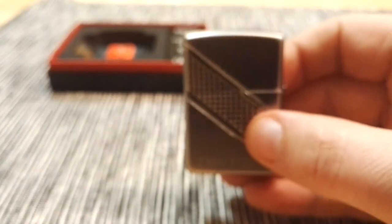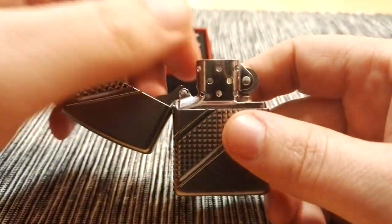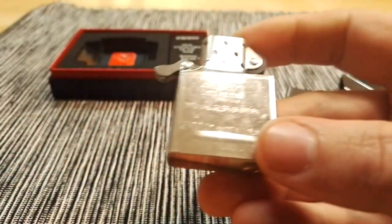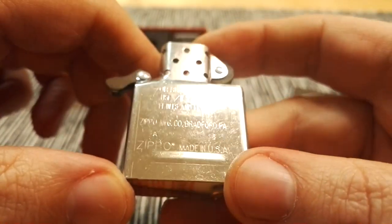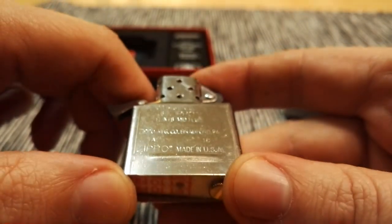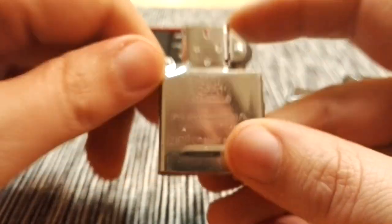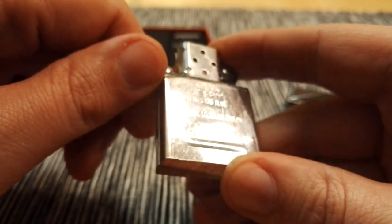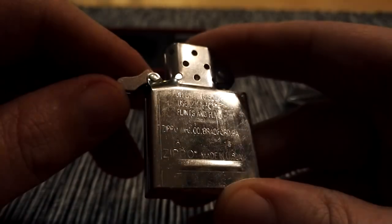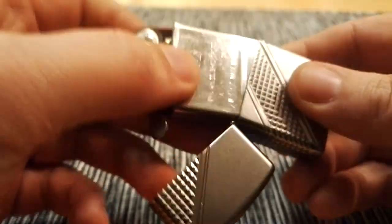You can take a look at the insert. Regular insert. And this is made in January of 2016. So I think maybe this is the first January Zippo I have. Nothing special with the insert.